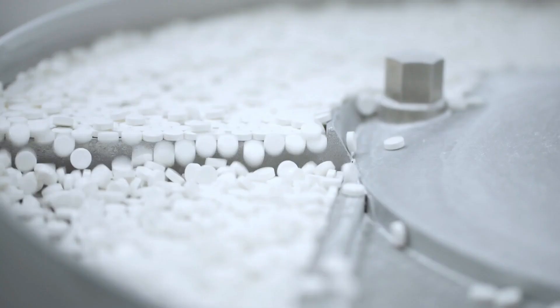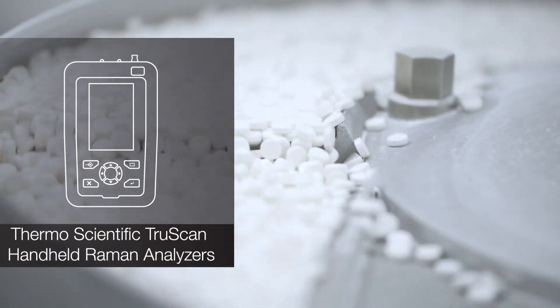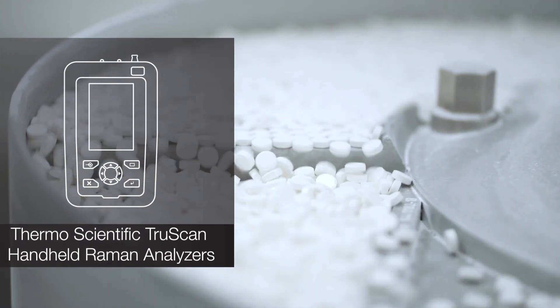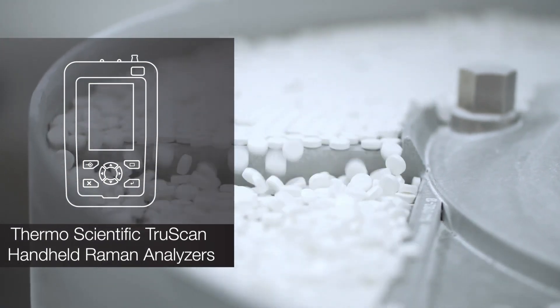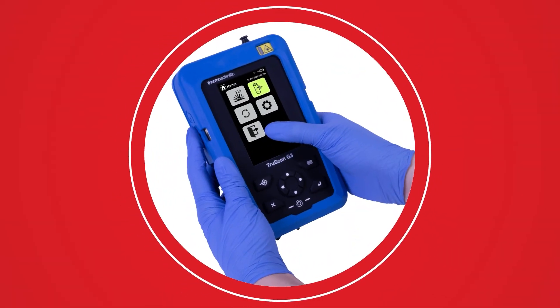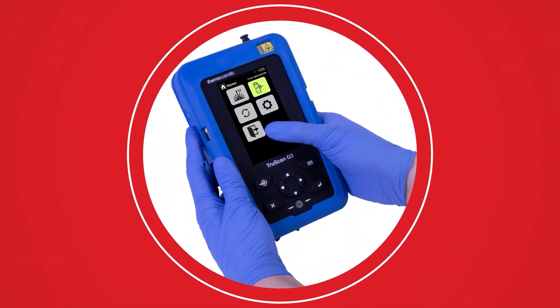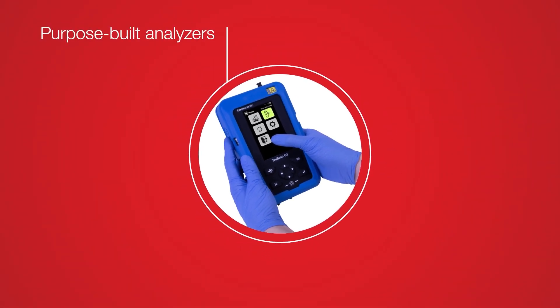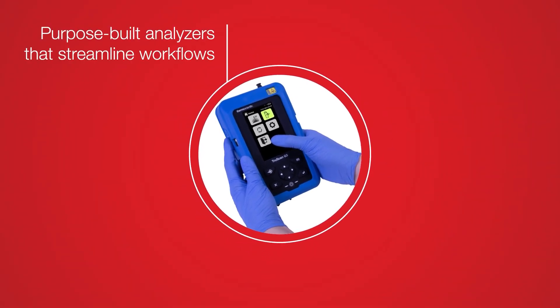For the past 15 years, over 3,000 Thermo Scientific TruScan handheld Raman analyzers have been performing material identification in the pharmaceutical manufacturing field, bringing the lab right into your hands. The TruScan G3 handheld Raman analyzer builds on that legacy of simple and purpose-built instruments that streamline workflows and protect brand integrity.